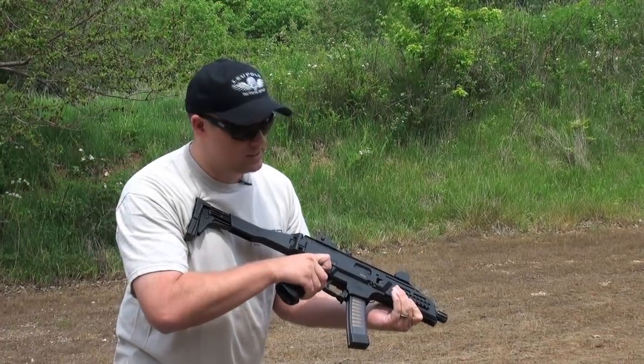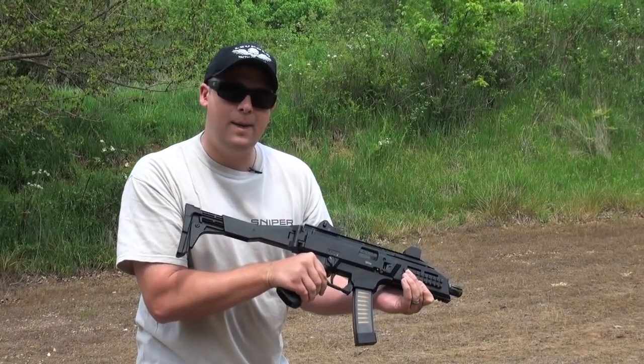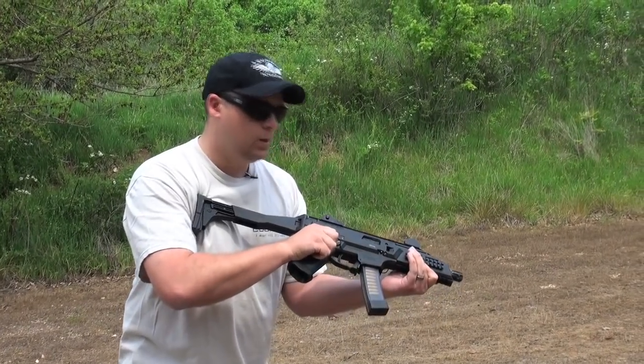It's got three selector options: single shot, three-round burst, as well as our happy place — full auto. We'll go through each one.